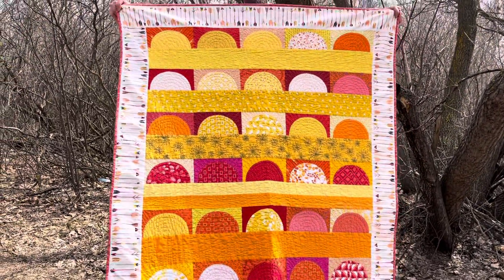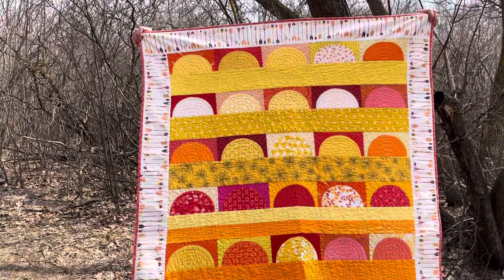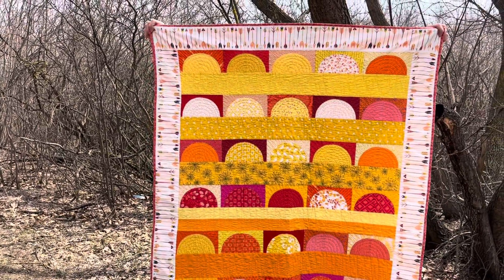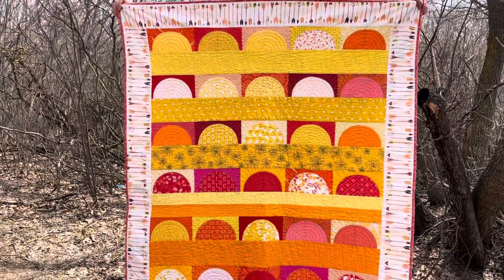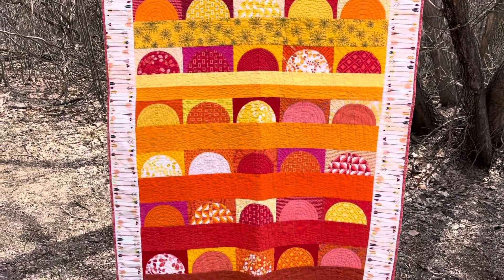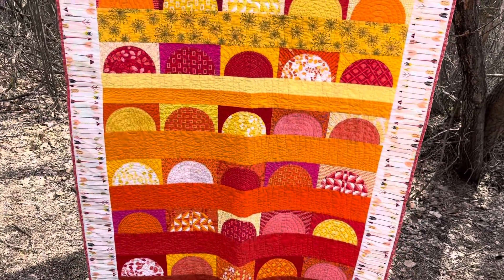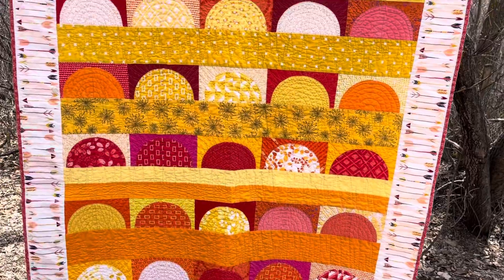This was one of my first patterns and it's one of my favorites. I'm very proud of it — it turned out really well. I used mostly a layer cake for the pieces, with a few other fabrics from my stash like Kona solids thrown into the mix.